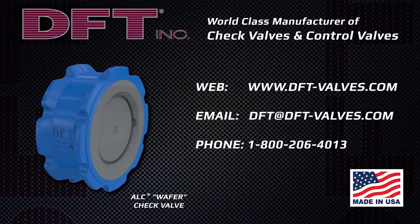Specify ALC spring-assisted wafer check valves for a reliable, repeatable shutoff in any flow environment.